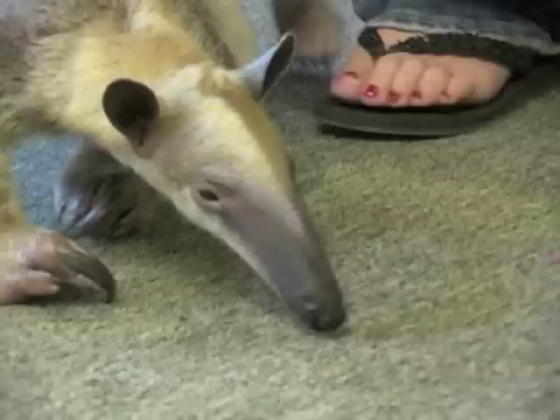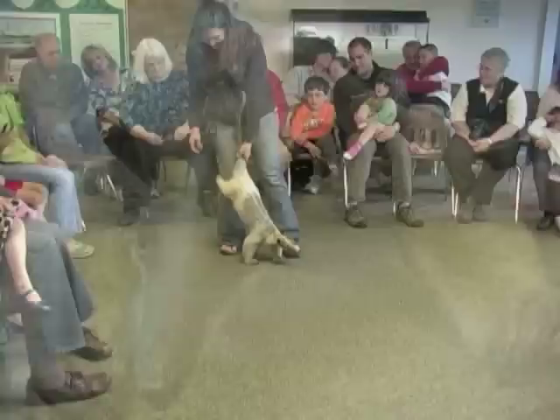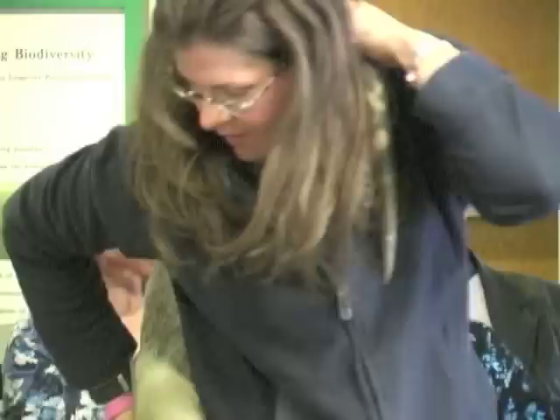Bosco is fully grown — he's not going to get any bigger than this — and he does have a prehensile tail, like a monkey. Anteaters don't have a true mouth like we do, or like the armadillo. Their mouth is actually the size of a pencil eraser and it doesn't open; it's just an elongated snout.